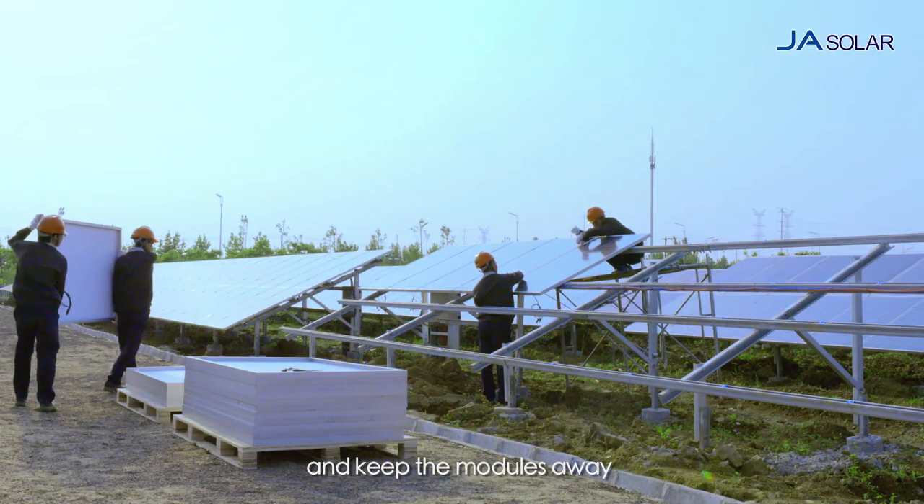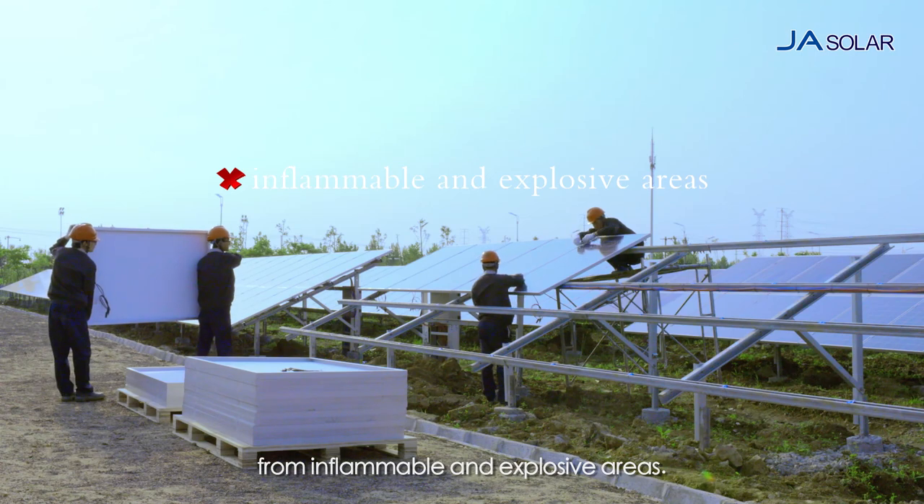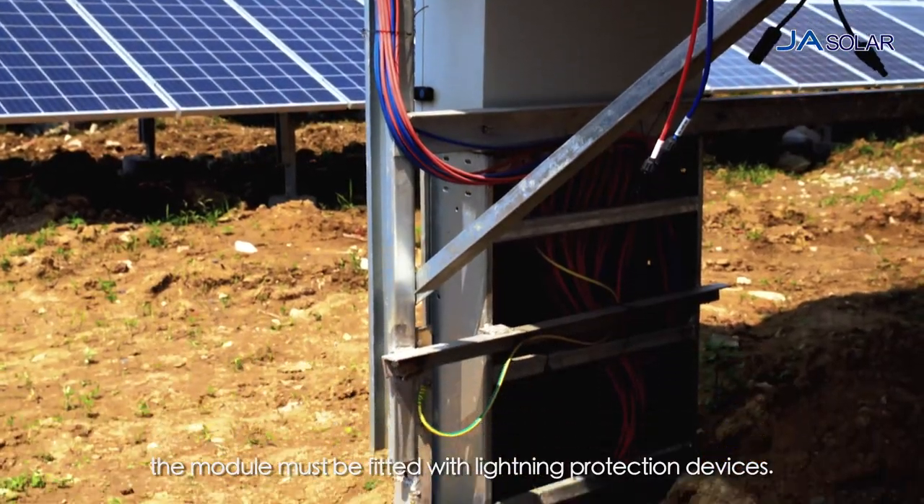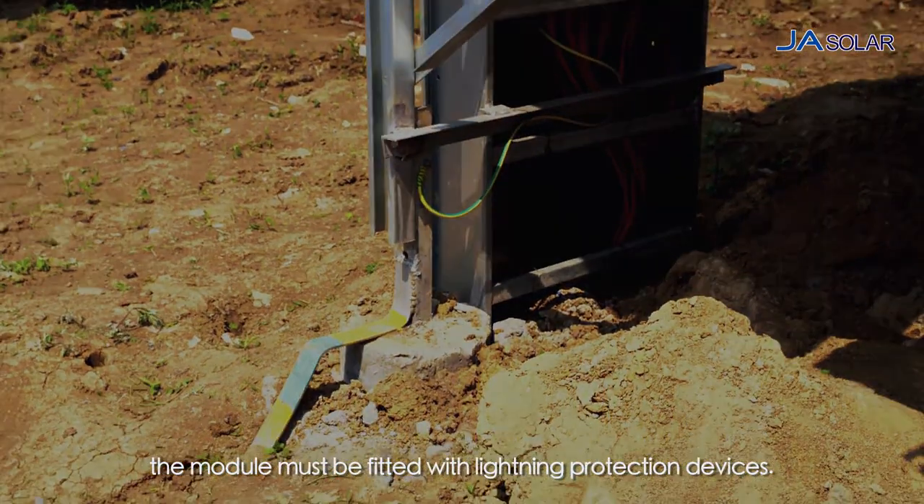Keep the modules away from inflammable and explosive areas. To avoid damages caused by lightning, the module must be fitted with lightning protection devices.